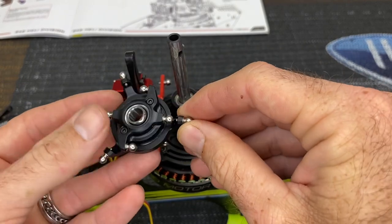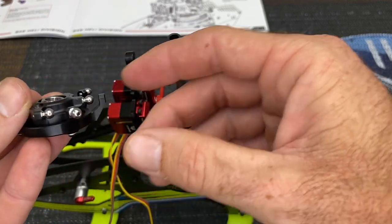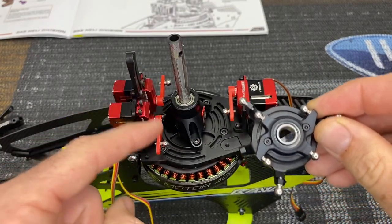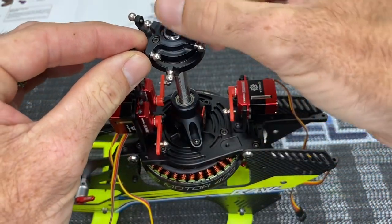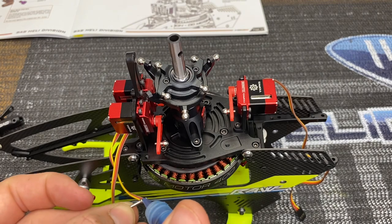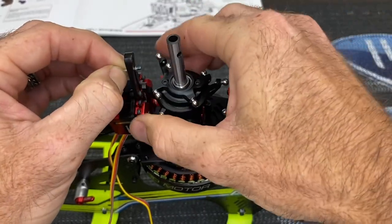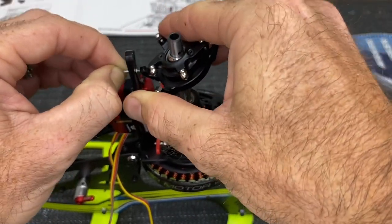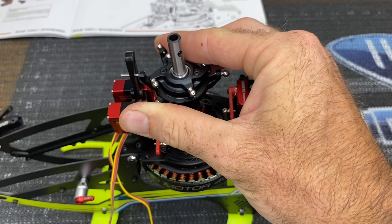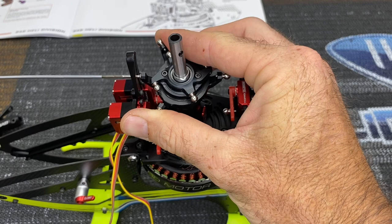Put the balls on the swash plate — 1.5mm driver, loctite, straightforward. Don't put the anti-rotation pin on yet until it's installed on the helicopter. I used micro lube on the swash plate and shaft. Now take the anti-rotation pin, put a dab of loctite on it, insert it through, line it up, get it started with your fingers, then come back with a small flat-head screwdriver and tighten the pin up.